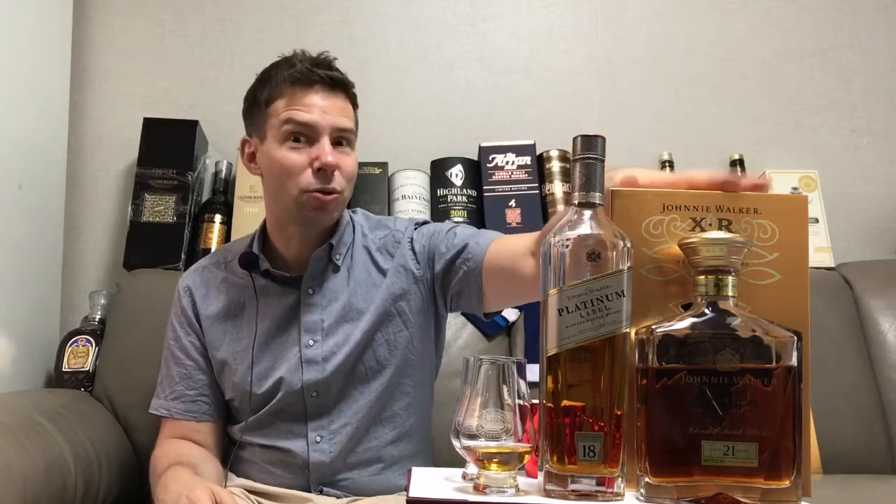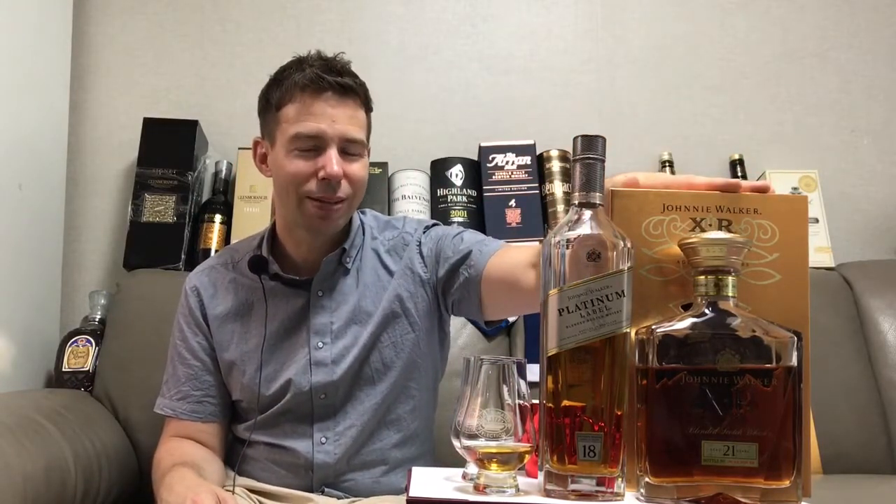I'll take a short break so we can let that breathe. We should let it breathe for 18 minutes — I don't have that much time — but we'll let it breathe for a few minutes while I prepare the next one, which you can see right here. I'll be right back. Welcome back, so let's have a look at the Johnnie Walker 18 year old Platinum Label.